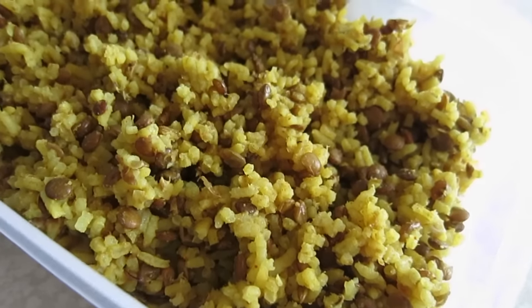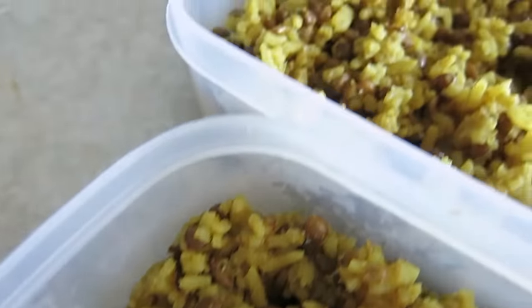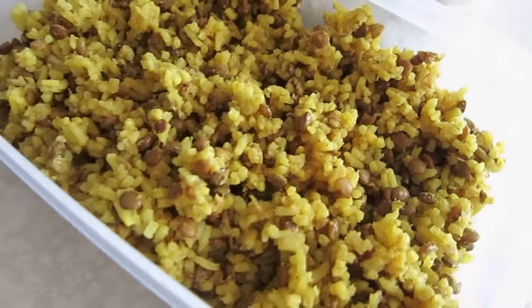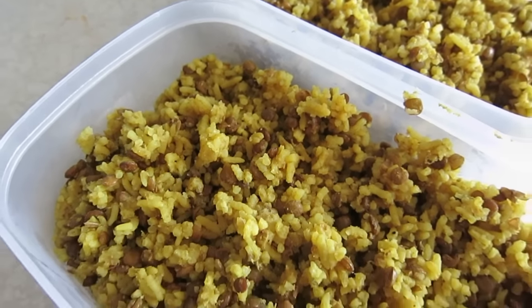Majadra is done — oh my goodness, it looks beautiful, it smells amazing. We have majadra: rice with lentils and yummy spices. It goes so well with pretty much everything — tahini, hummus, salad, roasted vegetables, tofu, anything you want. After a workout, for lunch, for dinner — I just had this for breakfast so I can say it's pretty good.